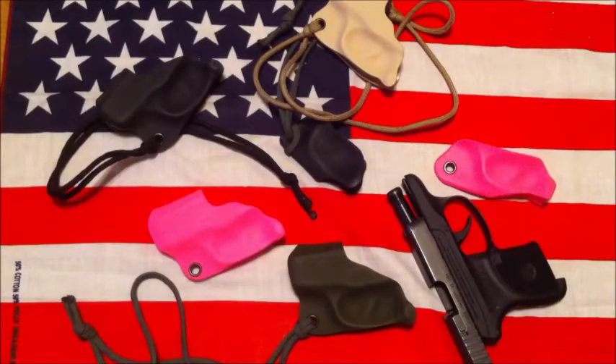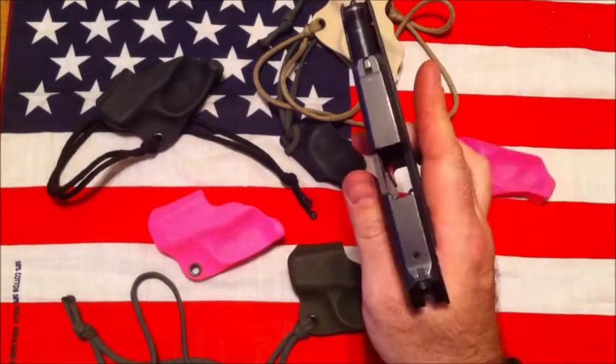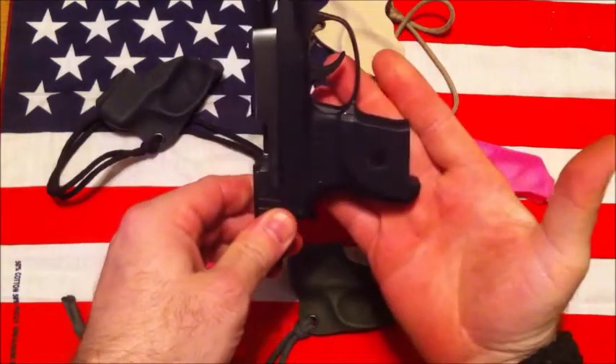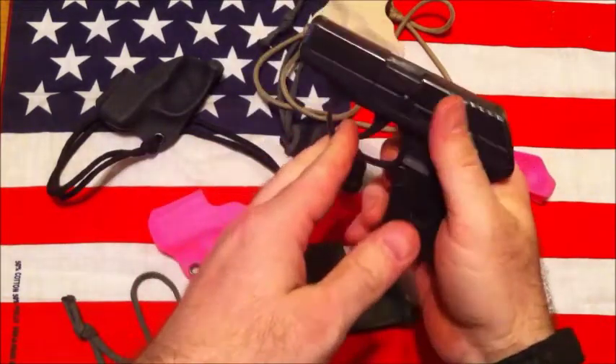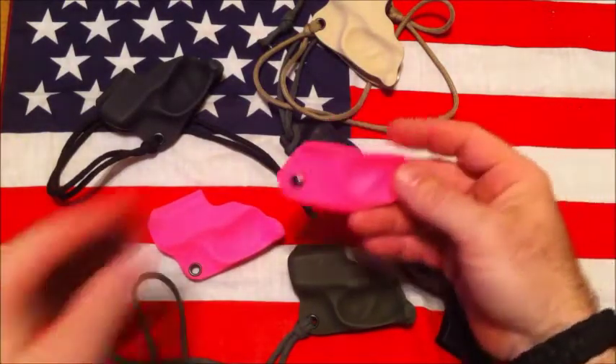Hey guys, Keith here. I just wanted to show you a couple different designs on these little pocket holsters. I've got a Ruger LCP 380 — weapon is clear, oh, magazine, sorry about the video, it doesn't want to focus.